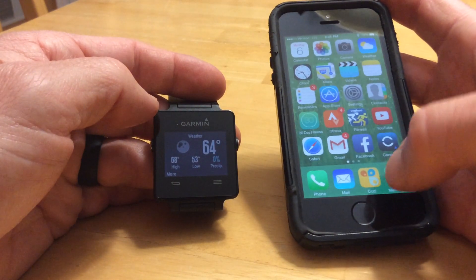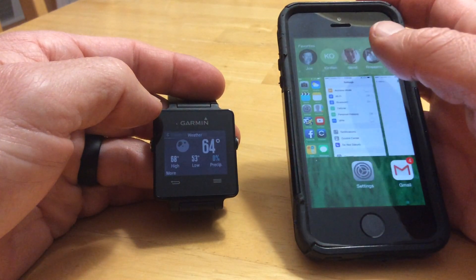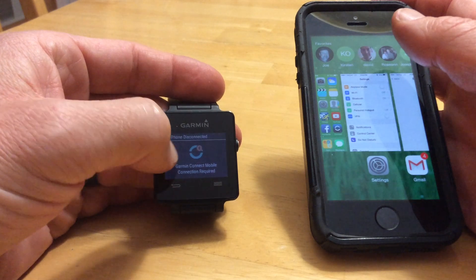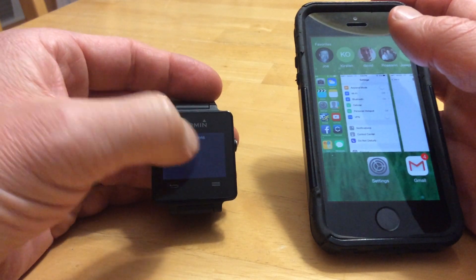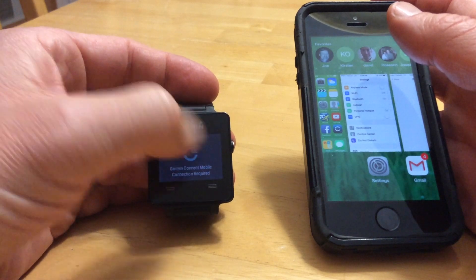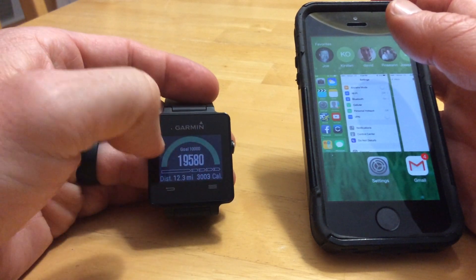I'm going to turn off the Garmin Kinex now and show you. And there you go — you can see the weather just says 'connect to Garmin Kinex,' same with the calendar and the music controls. But you still have your step and your notifications.